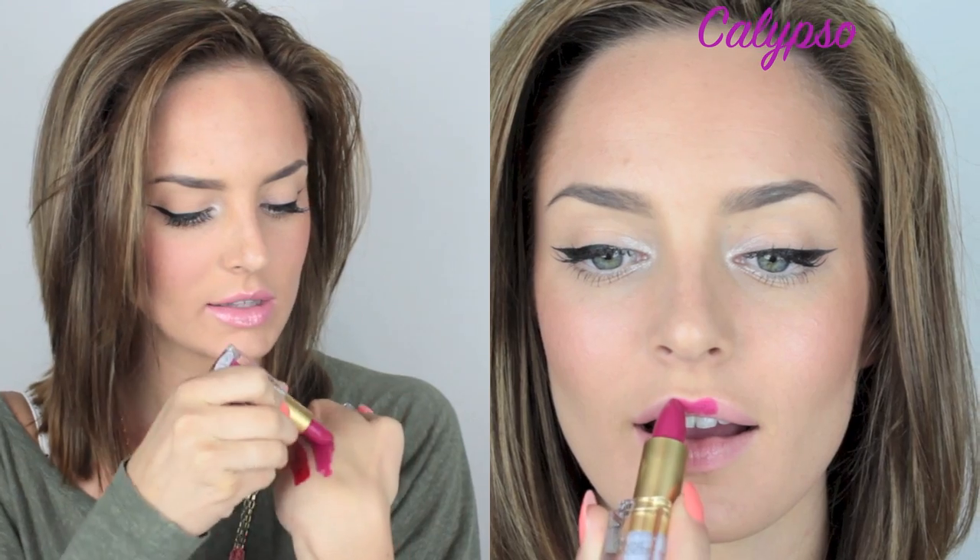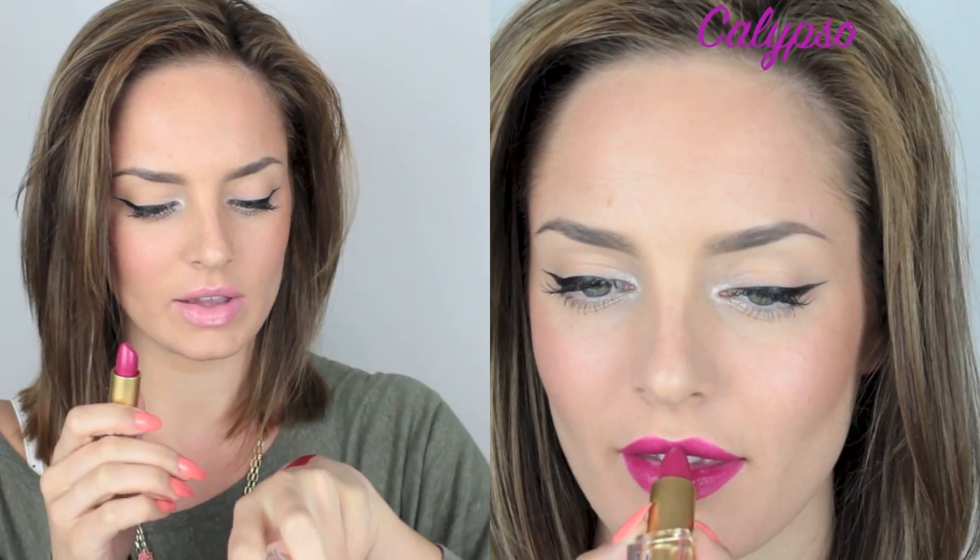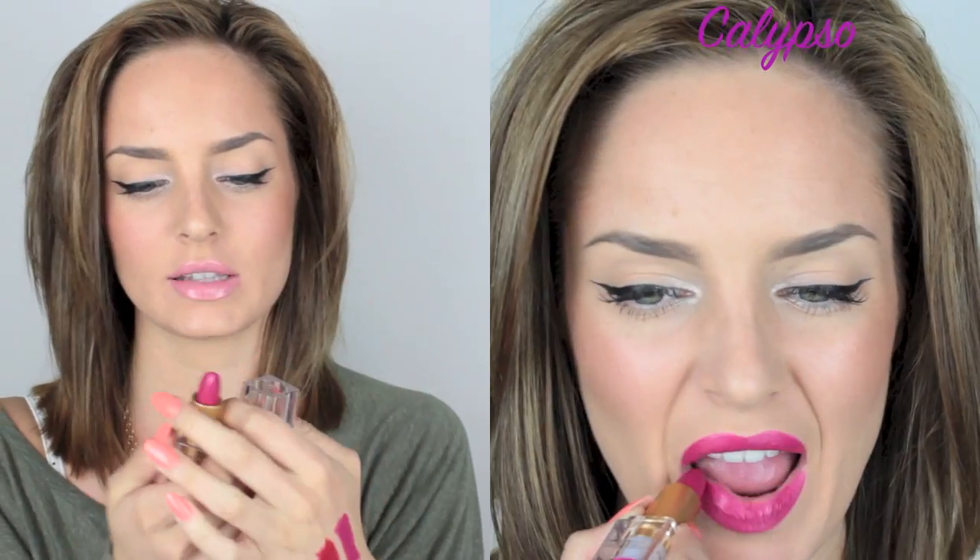This is the Calypso lipstick and it's really new. It's a purpley pink color and it's hot — I love it. It's a creamy shade that stays on really well and it's actually really pigmented. It has a similar finish to Aphrodite but it's much more long-wearing and a little more on the matte side. It doesn't have any shimmer — it's just a flat color and it's a quite unique shade. It looks good on dark skin tones.